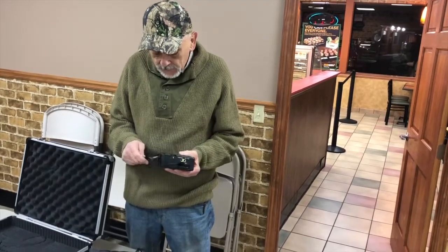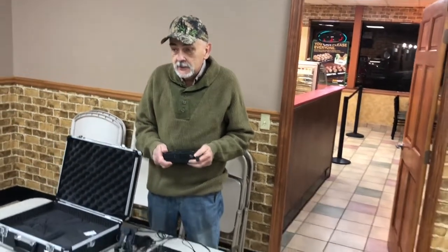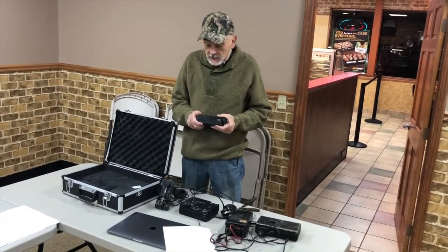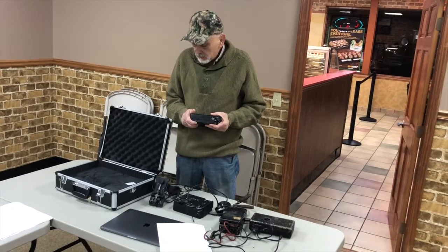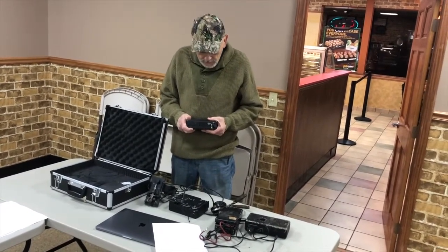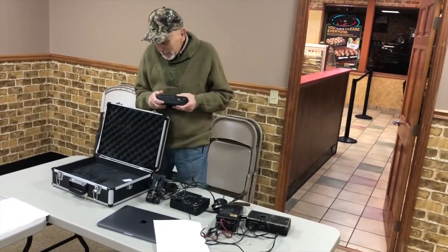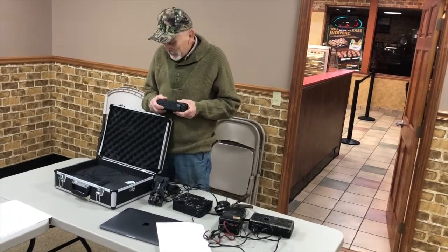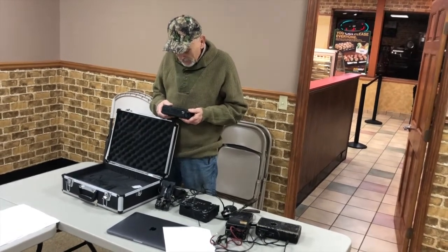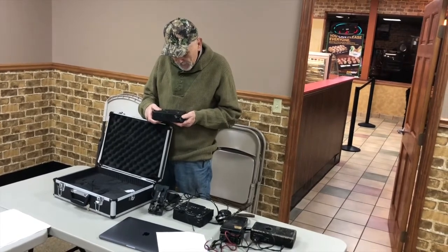There are videos online of a guy using one — it's very interesting to watch. He shows how to load it up and transmit with it. There are some on eBay, and I've seen a couple for sale at prices that would scare part of their owners. This one I'm hoping to keep with both hands because it's got a neat history — a dear friend finally gave it to me. It's just one of those once-in-a-lifetime things.